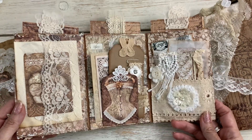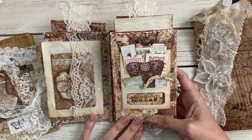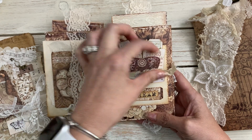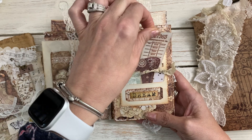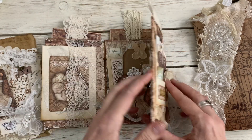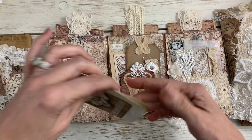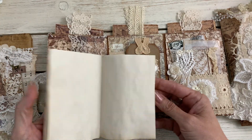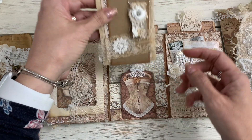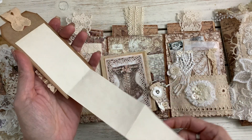When you open the trifold you have this Tim Holtz pocket and I have little embellishments in here — little tags, some Tim Holtz tickets. This is a Shabby Dabby Doodah little bits of ephemera. Then you open that up and in this lace pocket you have a little booklet. In the center part here it's a little tuck spot and you have a tag with a paper clip and some journaling paper.